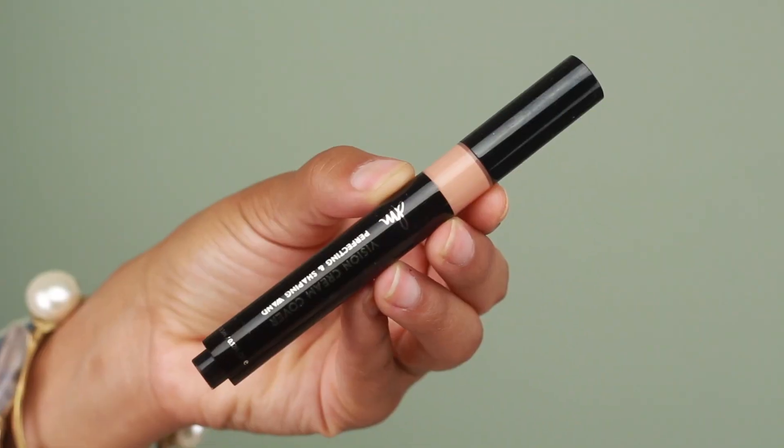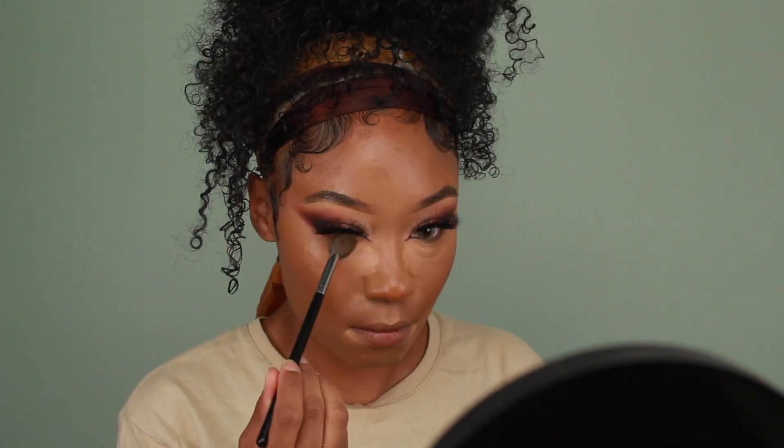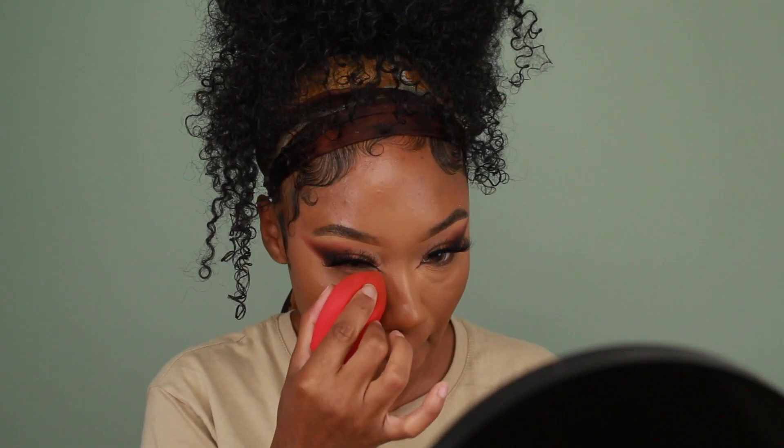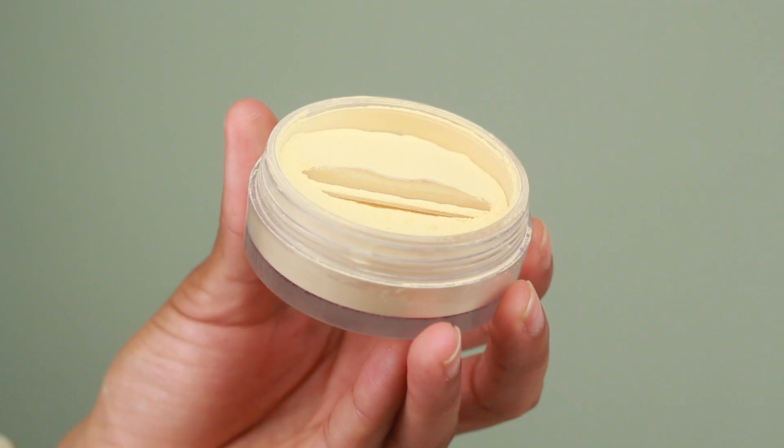For some added coverage I'm going to use the Danessa Myricks Vision Cream Cover Concealing Wand. It's more of a peachy tone so it goes great for brightening the under eyes. I probably should have used this concealer first and then the Beauty Bakery one, but it was kind of an afterthought. I'm adding a very thin layer of that onto the under eyes and any areas that need a little extra coverage.